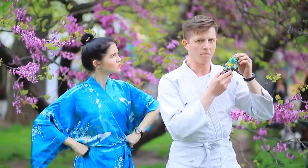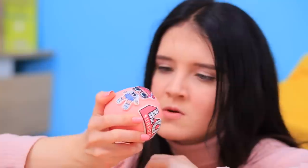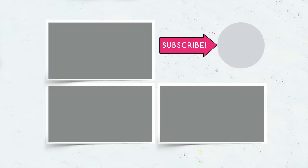Did you like our sweets that look like toys? Then let us know in the comments which candy you would turn into your favorite toy! And don't forget to give this video a thumbs up! Subscribe to our channel and click on the bell so that you don't miss new tasty ideas on Troom Troom!